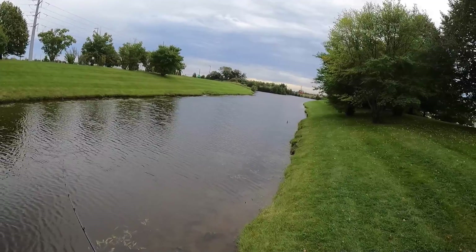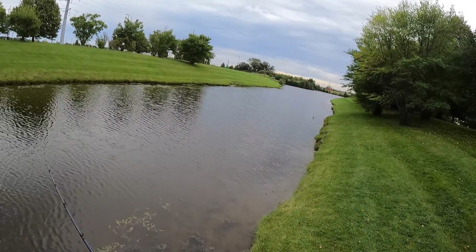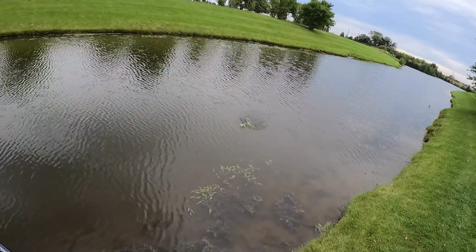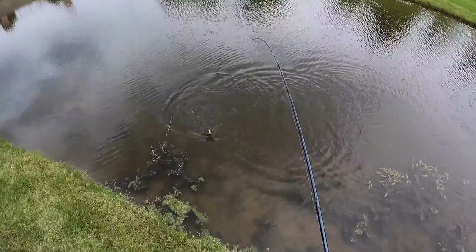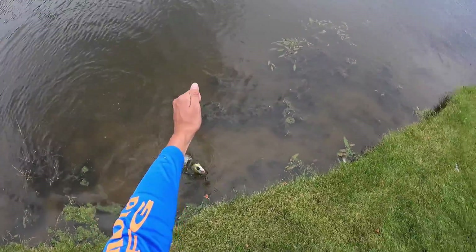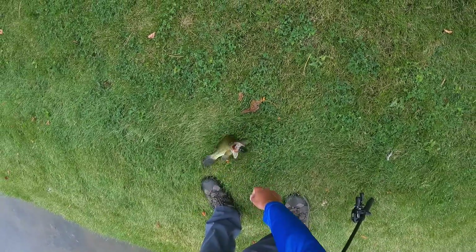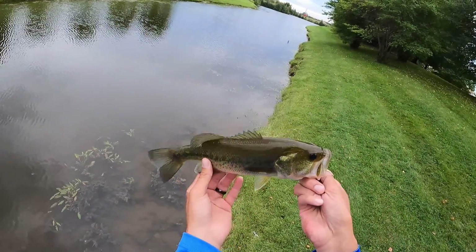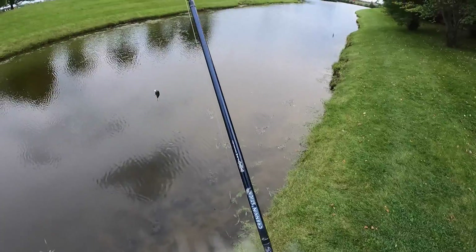Oh! There's another one. He's gonna throw a treble in the way. That's the most feisty guy ever. Third guy in this little channel — little canal area.